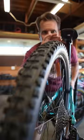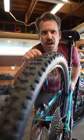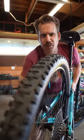Tread patterns on tires — simple. The chunkier they are, the chunkier the terrain. If they're real mellow, that's what you're riding.